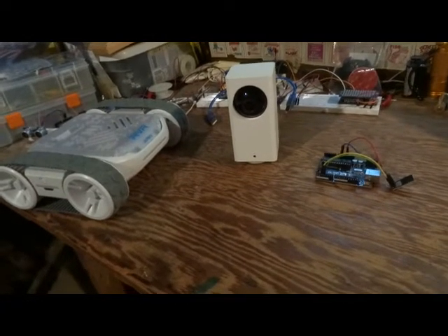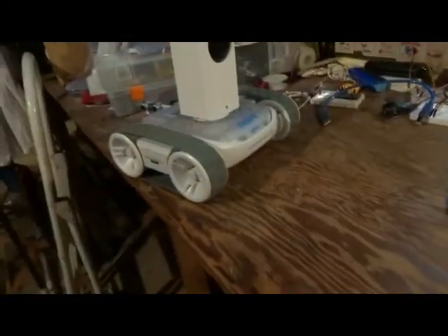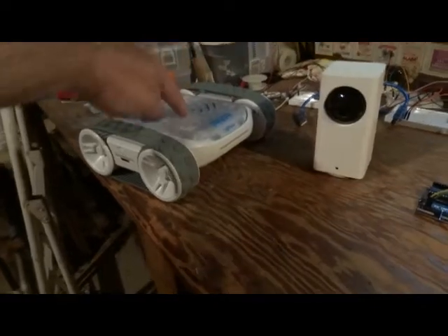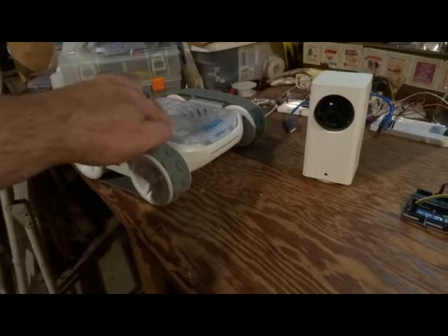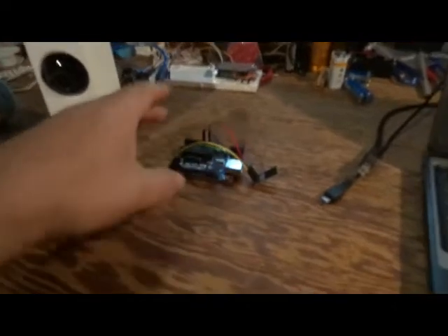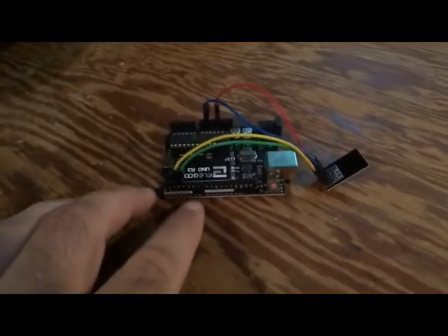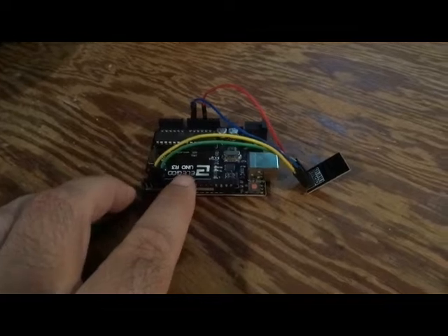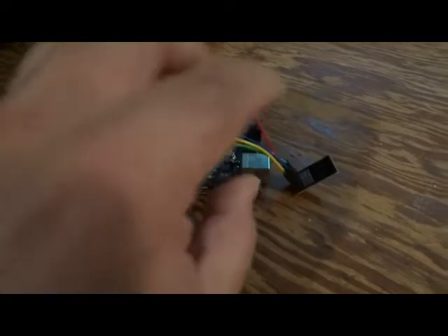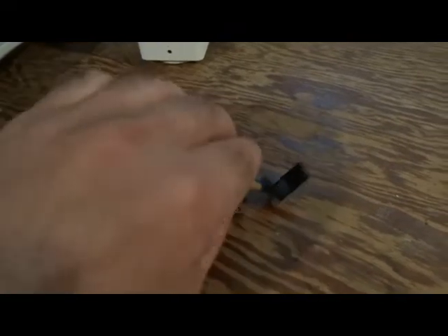For this project I'm going to make a mobile webcam by putting my Wyze camera on the Sphero RVR. I also want to control the RVR with Wi-Fi, since it currently only uses Bluetooth. For that I'm going to hook it up to the Arduino — the RVR is only compatible with the Uno, and not compatible with any Arduino boards that have built-in Wi-Fi, so I'm going to use the ESP8266 Wi-Fi module.